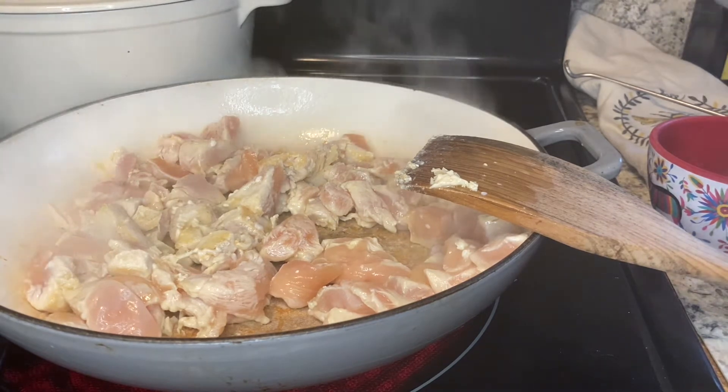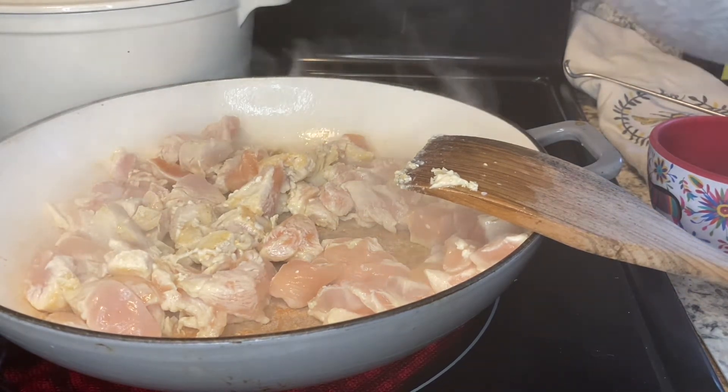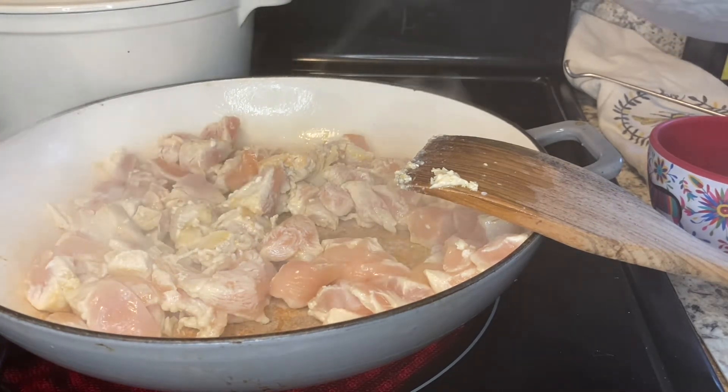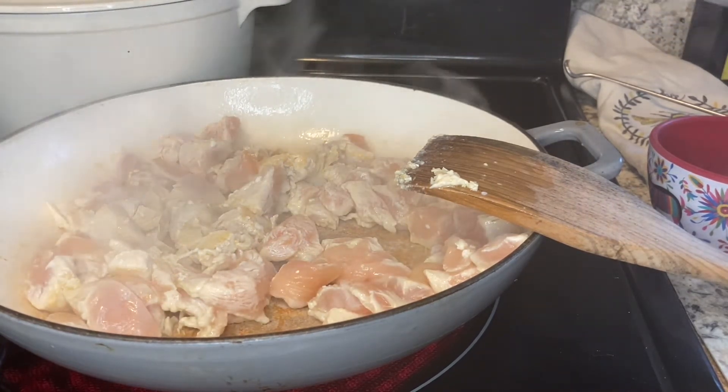I'm adding three cups of cut up vegetables — I have yellow pepper, red pepper, one stalk of celery, one medium onion, and two cloves of garlic.